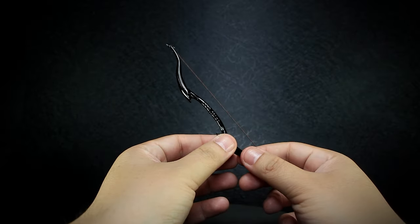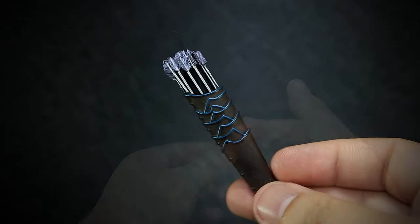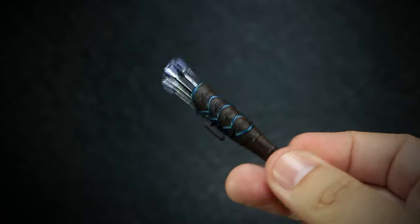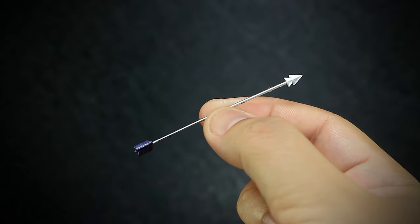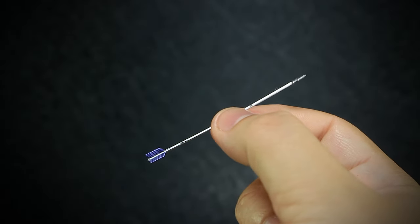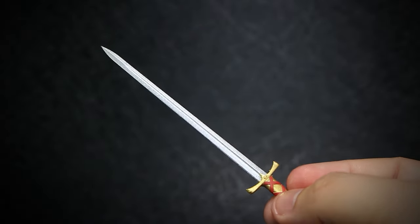We get a glossy black elven style bow with a stretchy bowstring. A brown quiver with blue edges holding silver arrows. We get a single arrow in the same style as the quiver. And we get a gold and silver sword with its own brown sheath to cover it.